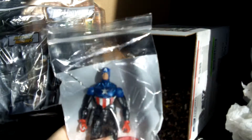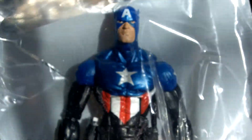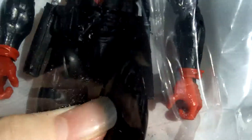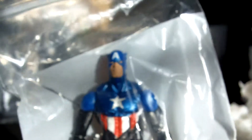Next up is Bucky Cap. He looks really good — I'm really excited about this figure. He's got a shield and looks to be in pretty good shape, so I'll check him out more closely.